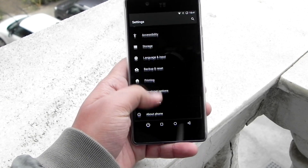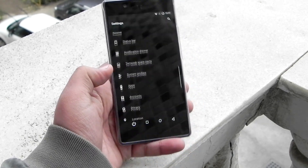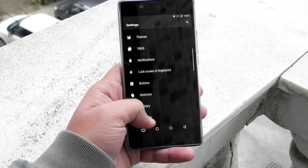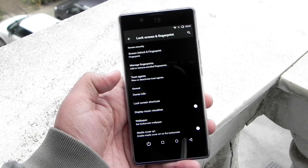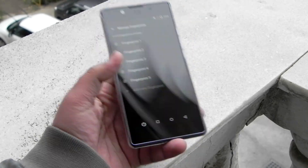Everything is working perfectly and it is right now the phone that it should have been out of the box. The fingerprint sensor is also working very nicely, and as you can see I have already recorded five fingerprints.